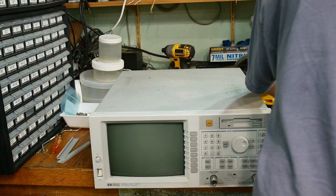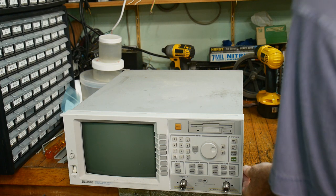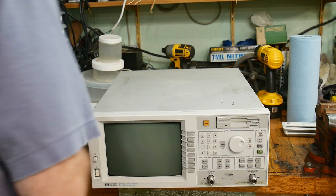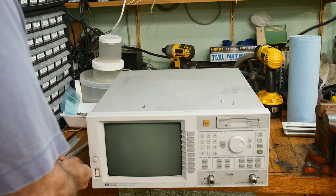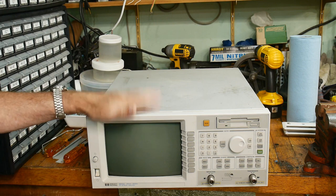Keep those all together. The next thing you need to do is there are two Torx screws on the sides, and they are a smaller size. Those need to come out, and they come out all the way. Keep these together. So now the front panel's loose.